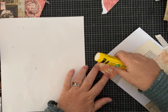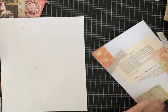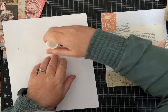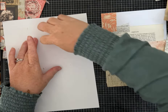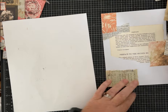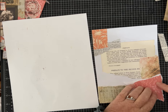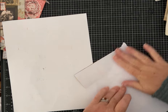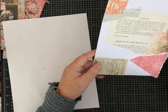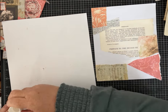If you have pieces that go off the edge, just let them hang over a little bit. Later when the glue is dry you can trim that off, or when you lay it on your trimmer to cut the piece apart you'll just trim it off then.